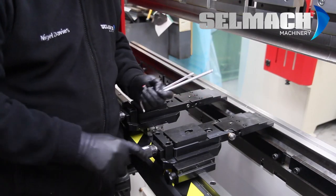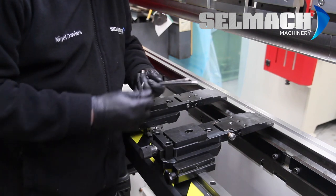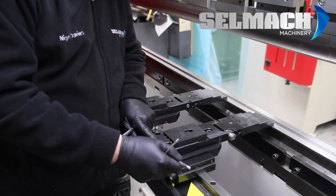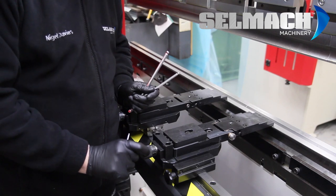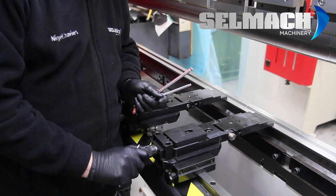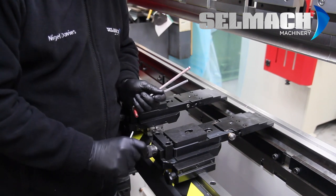You then push the grub screws back forward lightly until they stop, and then lightly nip this one here. Whatever you do, don't try adjusting this knob without undoing everything first, because basically it won't move. And if it does move, you'll be damaging the knob itself.